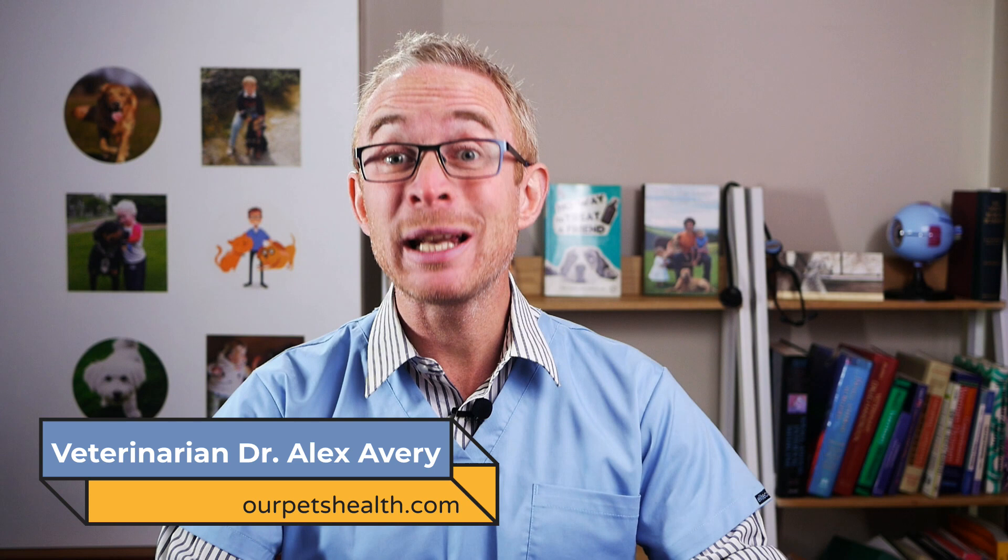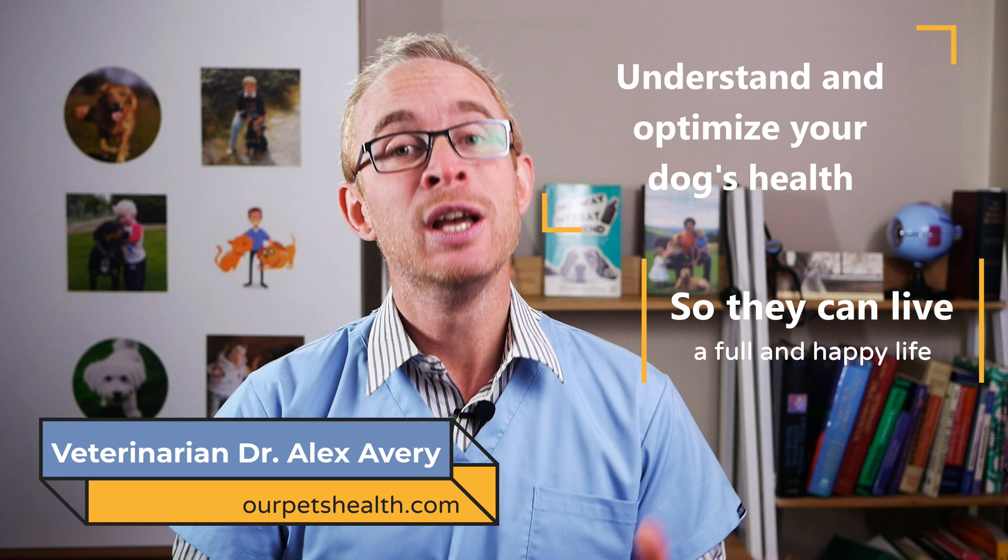Today I want to show you one very simple test that you can do to determine whether your dog is a healthy weight or if they need to lose a few pounds. Hi, I'm veterinarian Dr. Alex. This is Our Pets Health, where I believe that dogs are family and I want to help you understand and optimise your dog's health so they can live the full and happy life you want for them. The hand test is the simplest way you could determine whether your dog is a healthy weight.